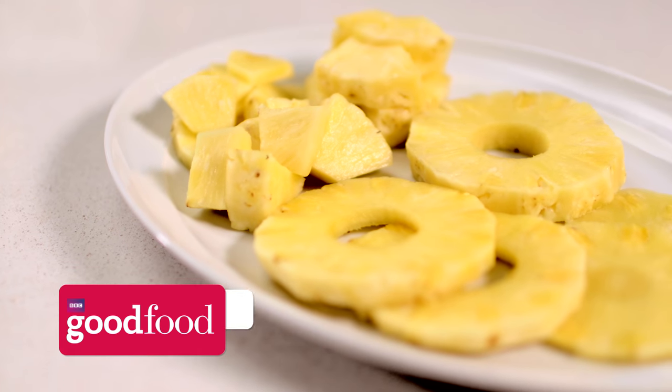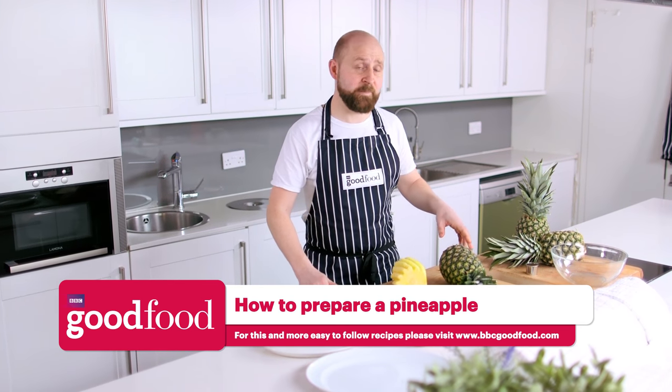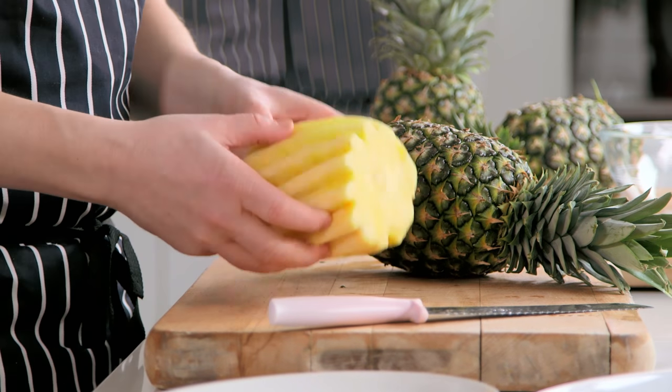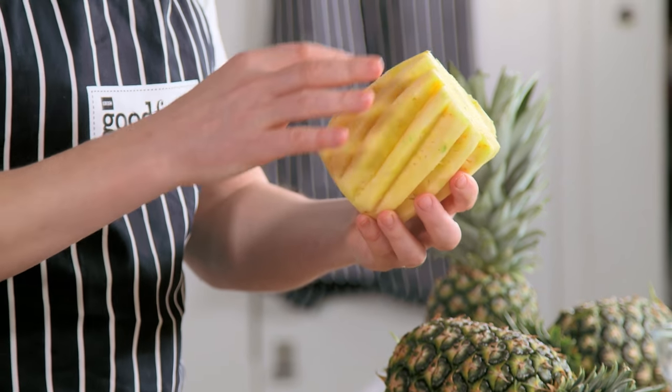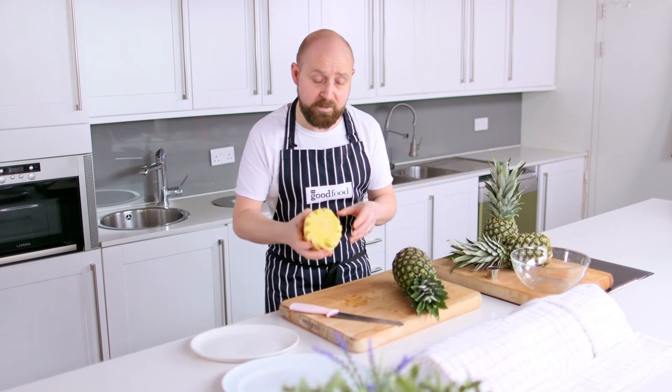Hi, it's Barney from BBC Good Food and here I'm going to be showing you how to prepare and chop a pineapple. Now there are two ways of peeling the pineapple to start off with. Whichever way you choose you need to take the top and the bottom off. The first way I'm going to show you is the more ornate way where you get these lovely kind of spiral carvings into it, which takes the eyes out.